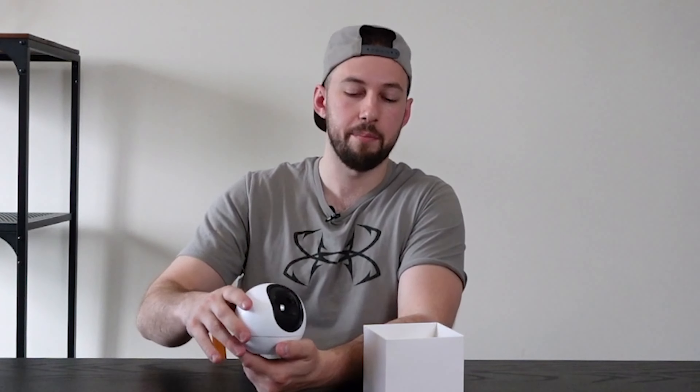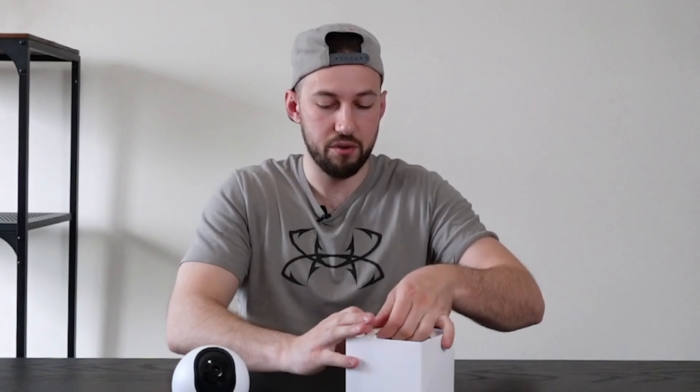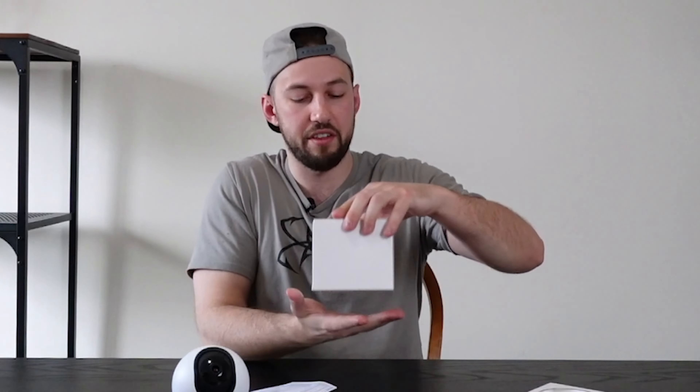We're able to tilt up and down as well, which is a really nice addition and lets you get kind of the whole area. Let's take the rest of this — so I have a quick start guide, some other information, and these are usually the cords.